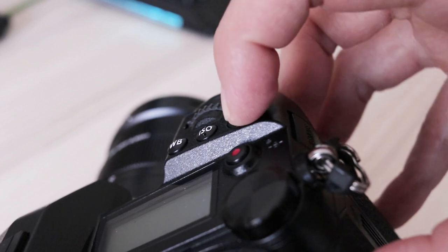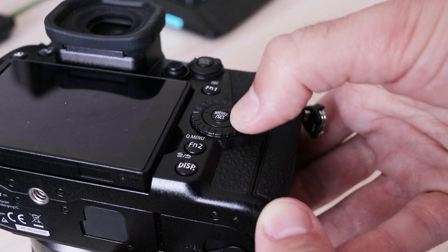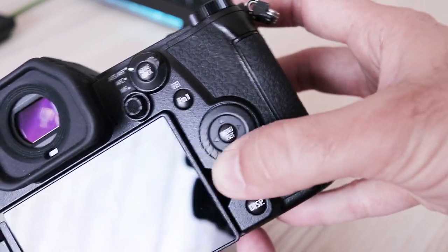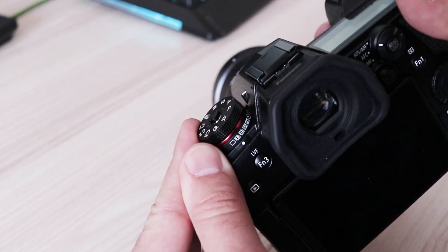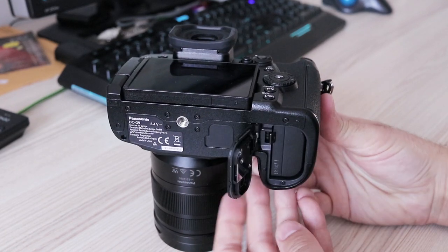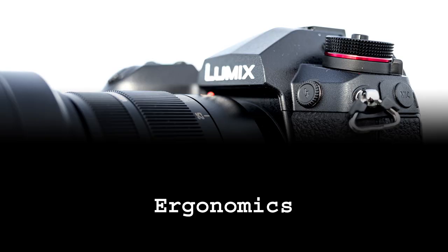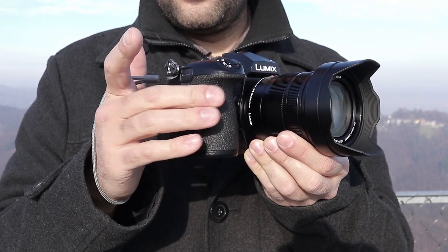All of the buttons are relatively big and have deep travel — you will know when you press them. Dials have a healthy dose of resistance, just enough so you can feel rotation even with gloves, and at the same time are smooth enough to be rotated without excess force. The tripod mount is in line with the lens and far enough from the battery compartment, so with most tripod plates you will have no problem accessing the battery.